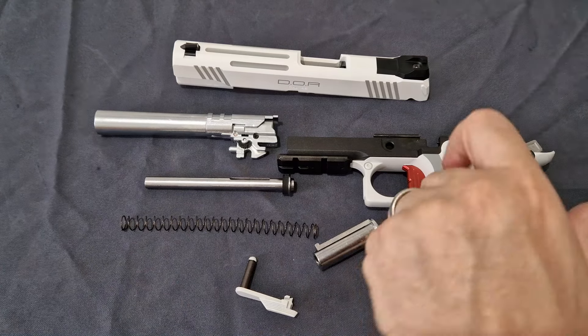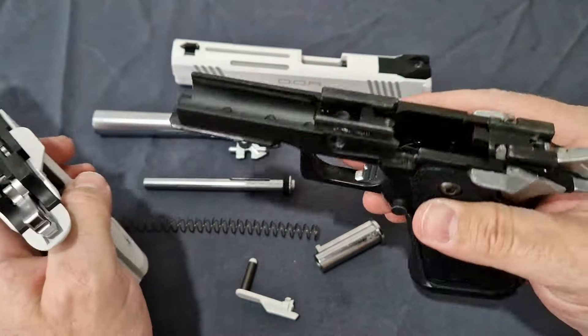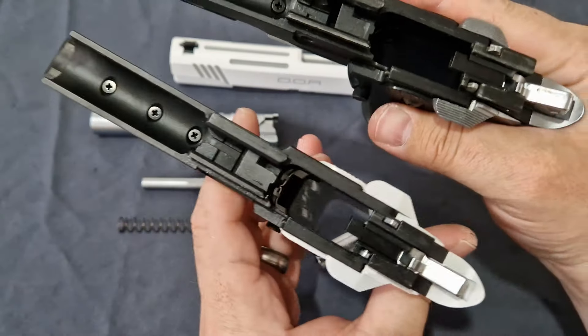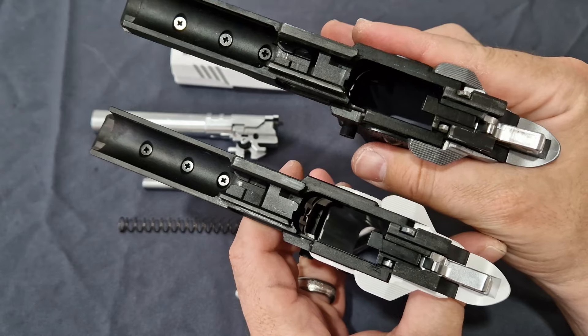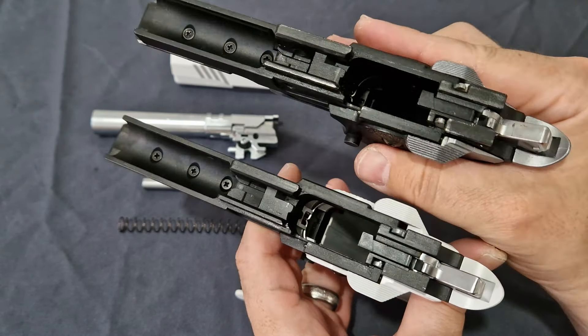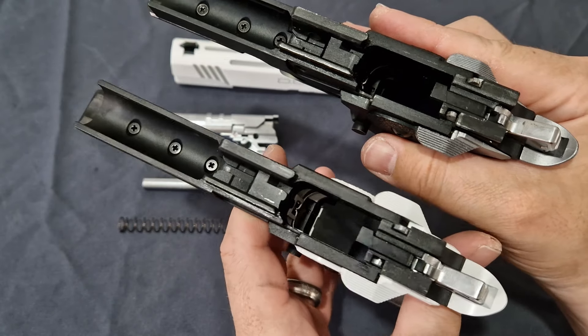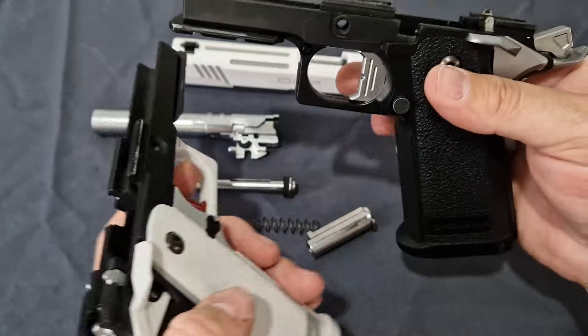Let's compare the white one and the black one together — here is my black one. As you can see, they haven't really changed much because there's not really anything that needed changing. Everything is nice and clean and they are built identical in that respect.